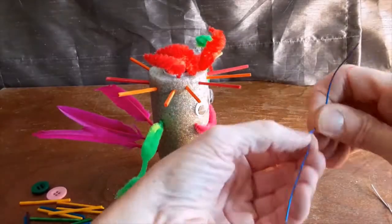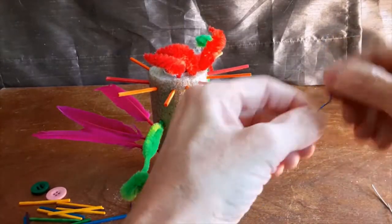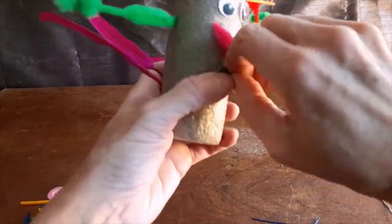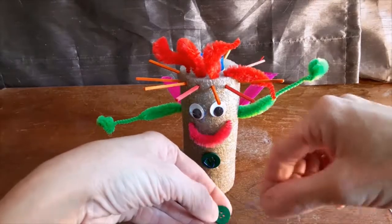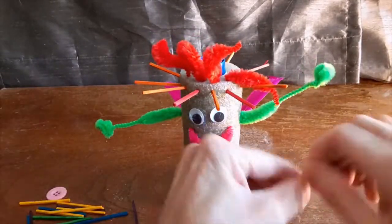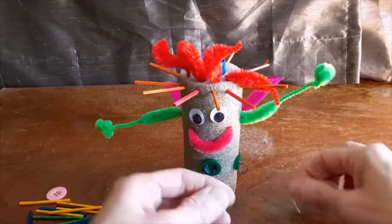The swimming noodle is so easy to push wire or toothpicks into to decorate and give your robot personality. If you need shorter wires than what is included, you can use scissors, wire cutters, or just bend them repeatedly. They make nice attachments for buttons or googly eyes. Make it like a Mr. Potato Head and change it up.